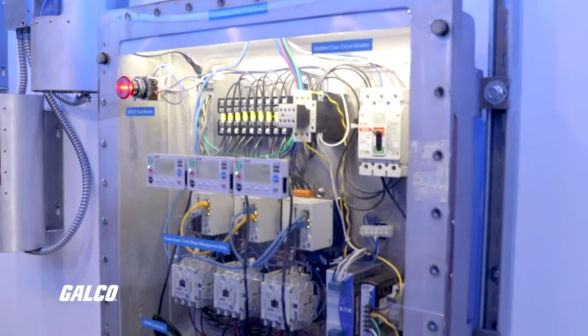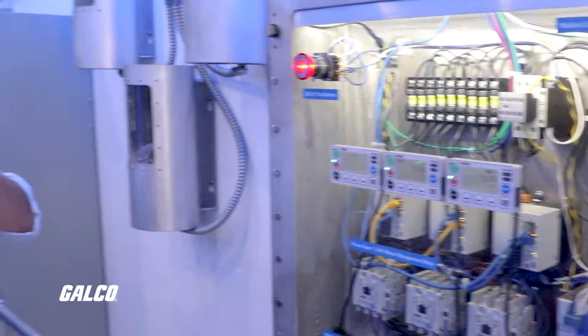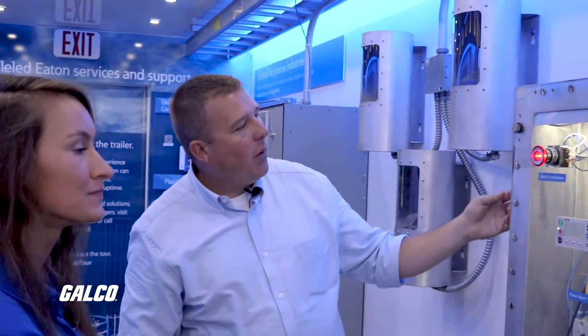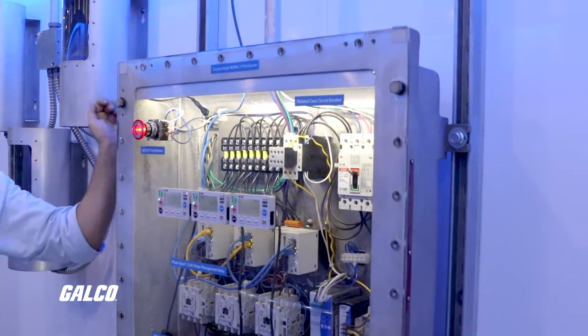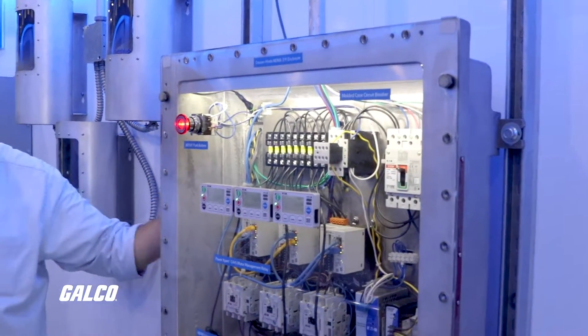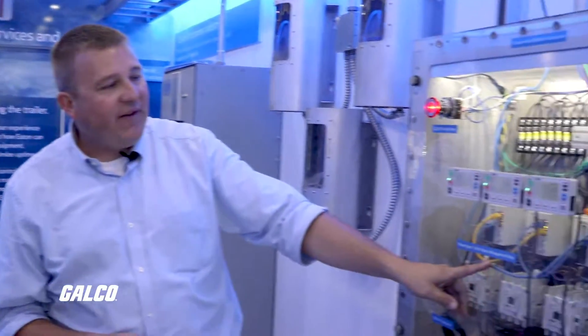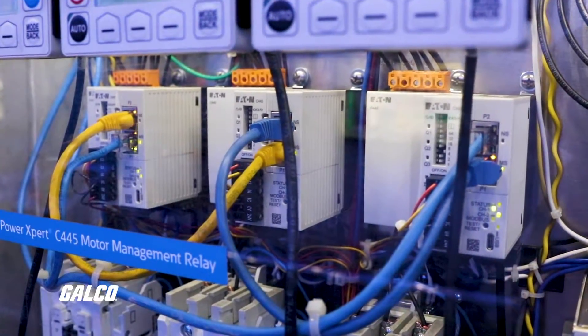This system is housed in another one of the Eaton brands, Crouse-Hinds — a NEMA 7, 9 bolted explosion-proof enclosure. Really big and tough. This application is very typical of what you might find in a petrochemical application. What we're highlighting here is our C445 motor management relays — these three units right here in the middle.